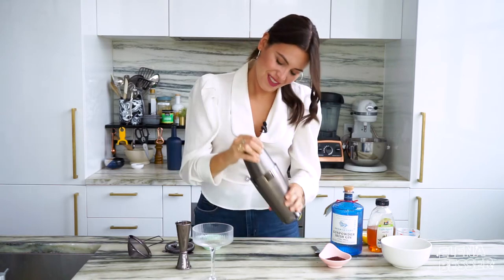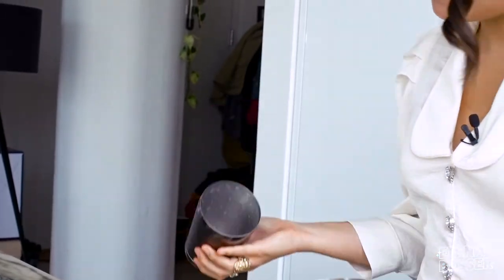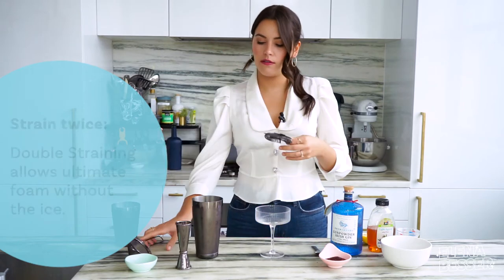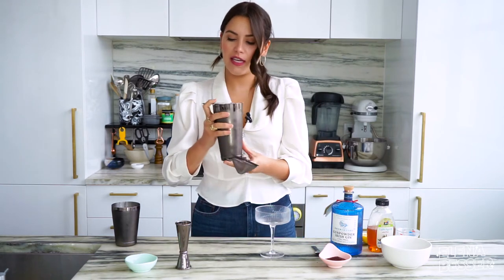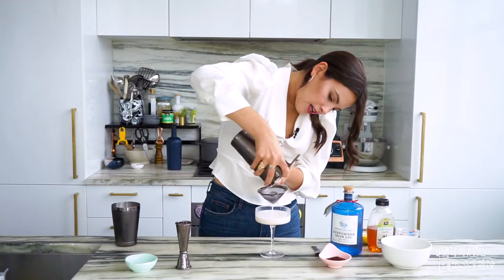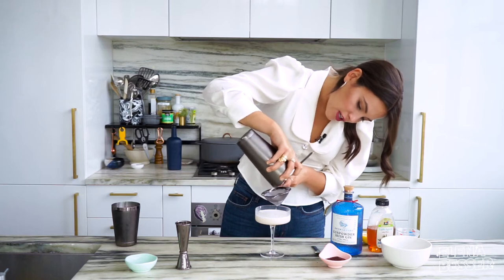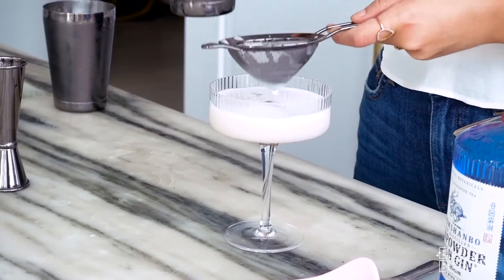Now that we added our ice in, we're going to shake it again — about 15 seconds just to make sure that it is cold. We want a cold drink. Delicately remove that, and then we're actually going to strain this twice. I want to make sure that we have a ton of foam in there but none of that ice. This little coil helps with foam. And then we just want to get all that foam out there that we worked so hard to develop.